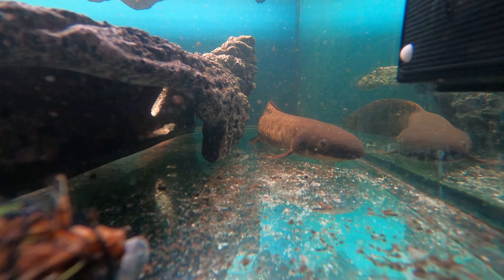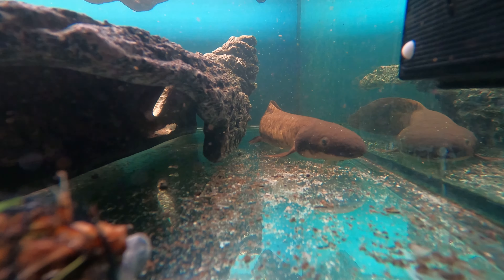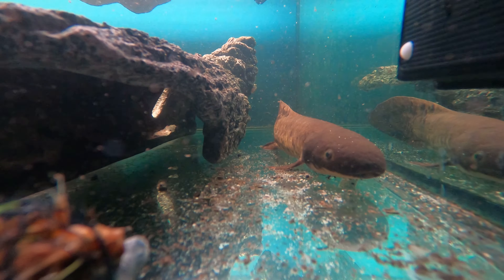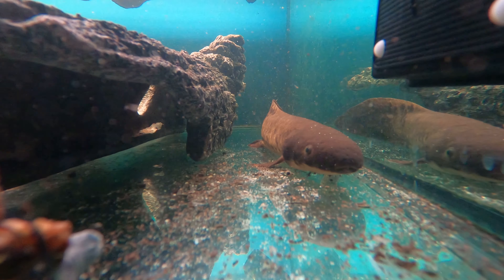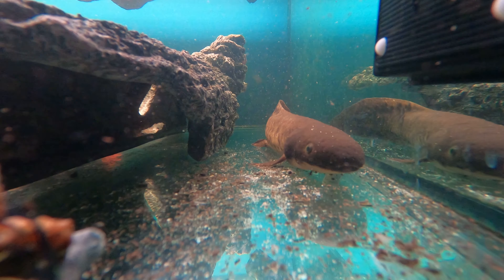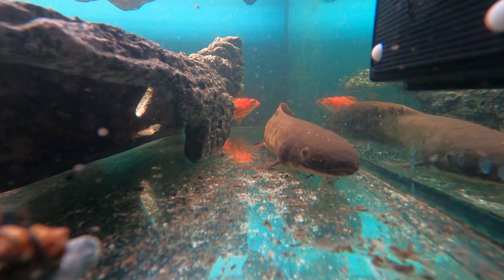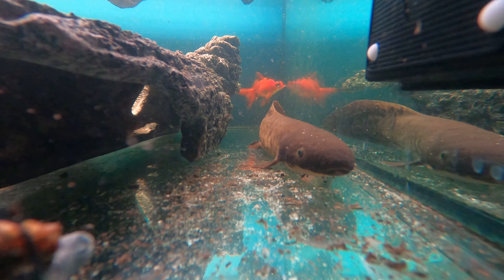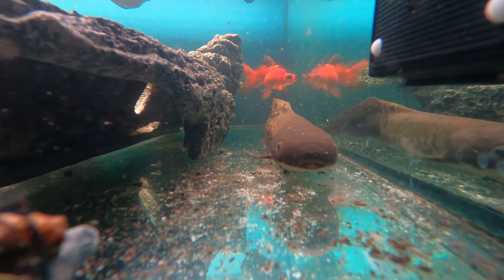He's also become way, way more active and I think that's coming down to a few reasons. In all of the updates I have said that his activity level has increased, however this time is completely off the charts because he's actually out in the open most of the day. I firstly think that comes down to his size, which now gives him a bit more confidence, and the bare bottom scape which I've now implemented — I think that's helping majorly as well.